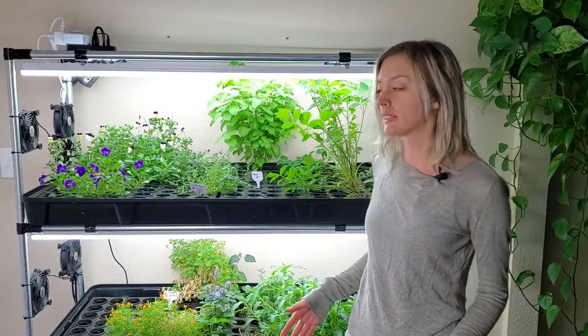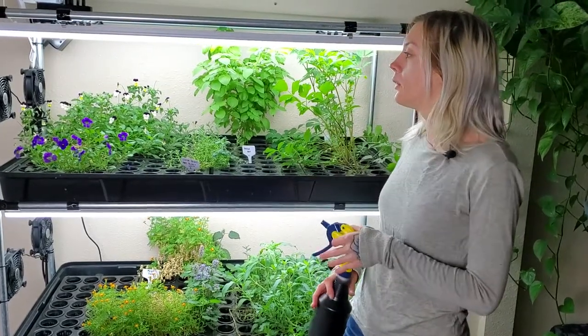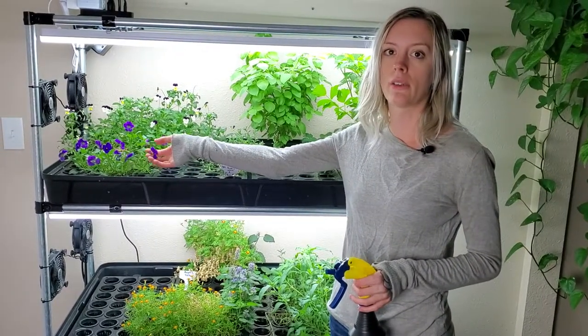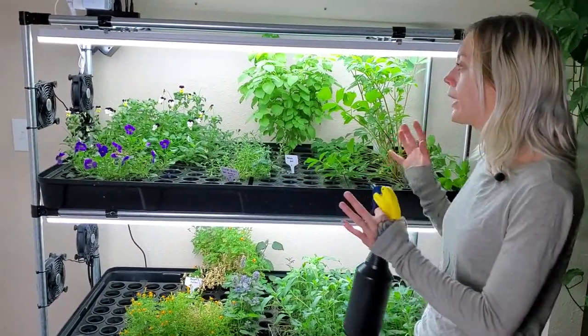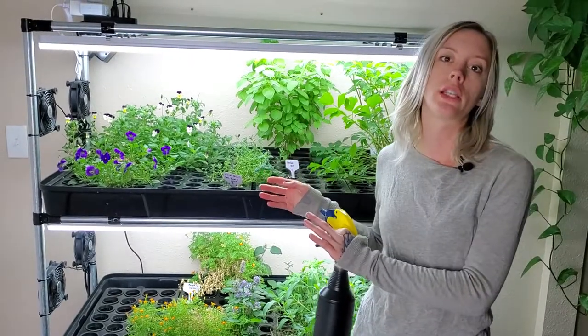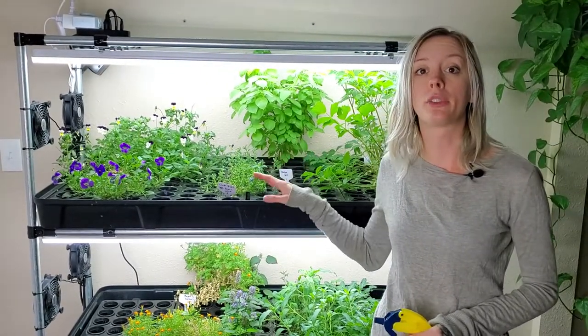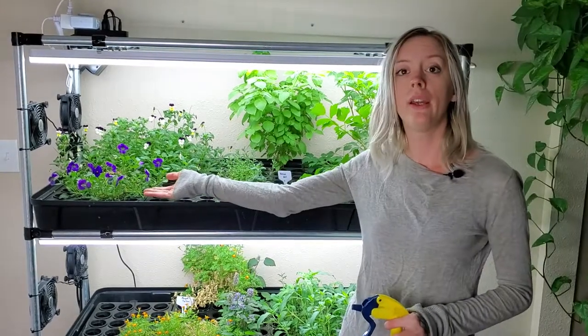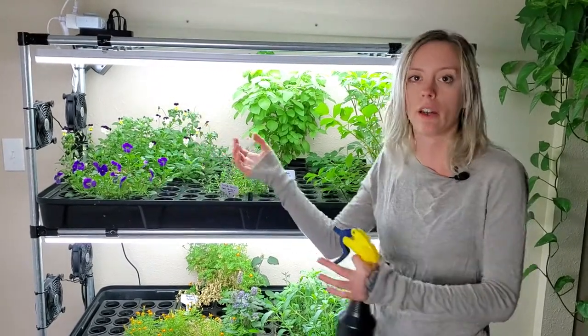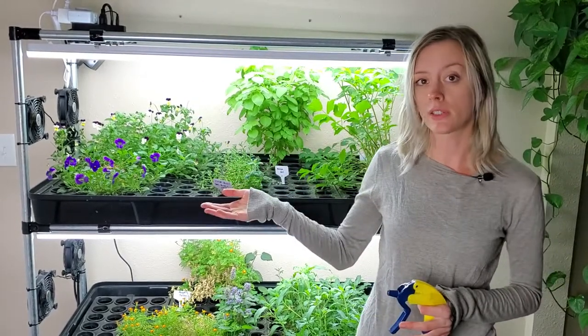What's up everyone, Mandy here from On the Grow! Today we're doing a deep clean-out of this flood-and-drain system because I'm going to be replanting it with all new plants. First I'll harvest things like these flowers, the basil, and get what I can off the system. Then I'll take each individual plant and transfer them into soil, because you can be successful transplanting from hydroponics to soil — especially with mature plants — but not the other way around.